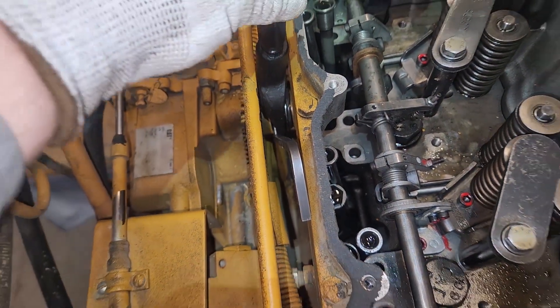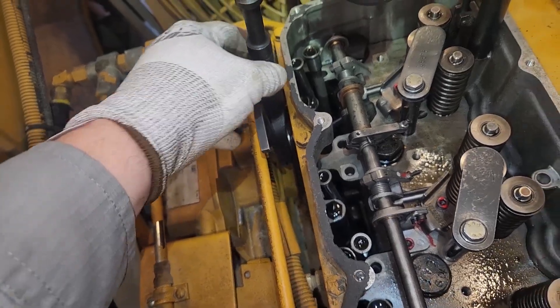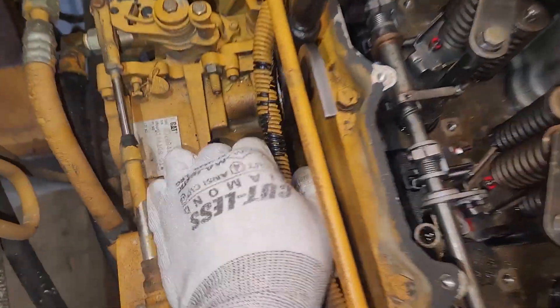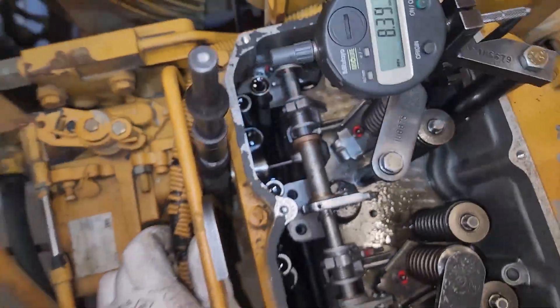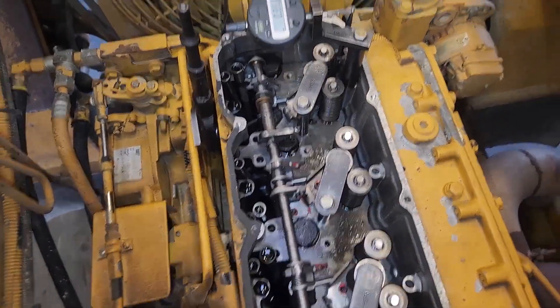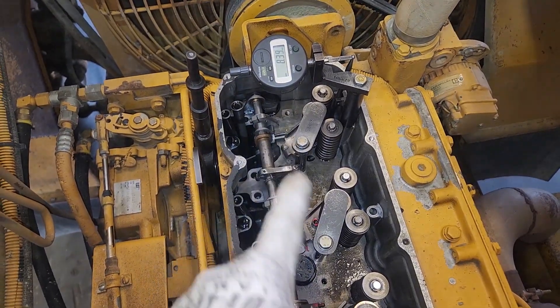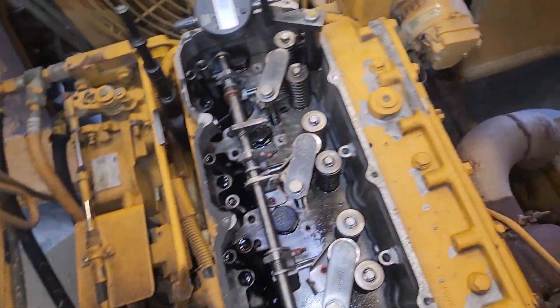This pickle fork is really all it's going to do is hold that pin against the body of the governor. This is not exactly the correct tool — the pin tool is correct, but the pickle fork is not. However, the correct tool looks very similar to a pickle fork, so that's going to work. It's holding it with the pin against the body of the governor, which is full fuel. We're going to go with that 5.82 millimeter measurement.